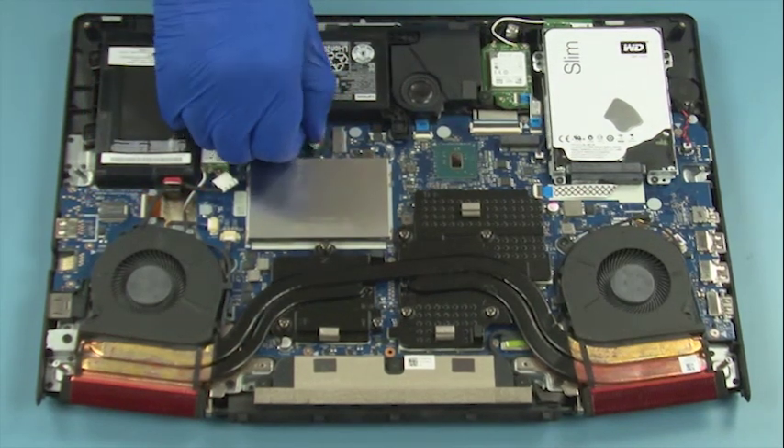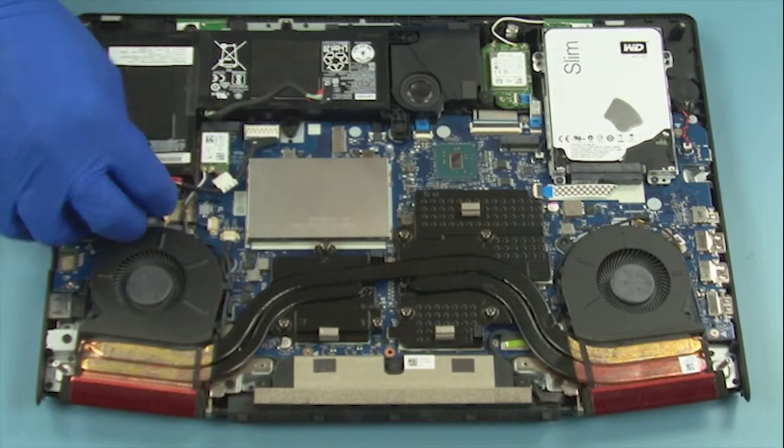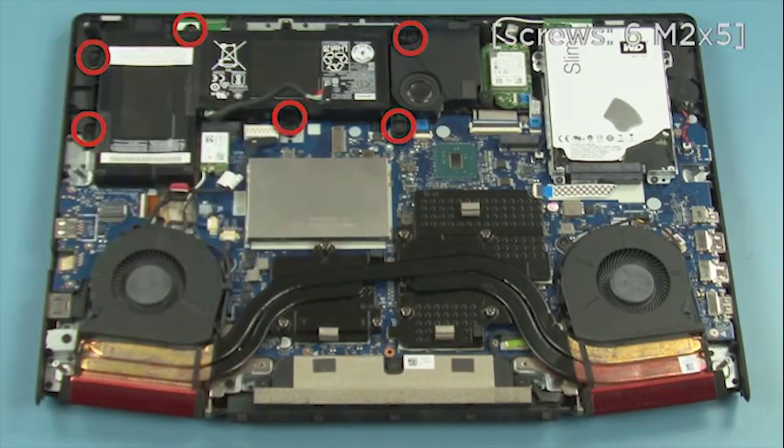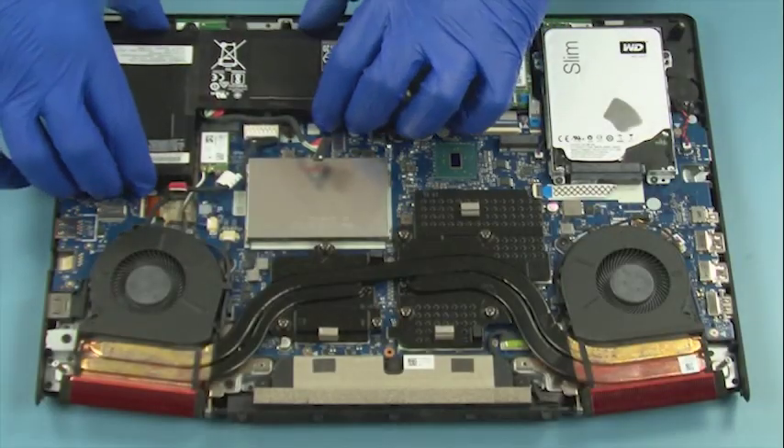Disconnect the battery cable. Release the DC-IN cable from its enclosure. Remove 6 screws. Lift up to remove the battery.